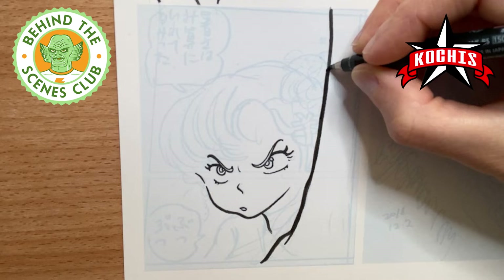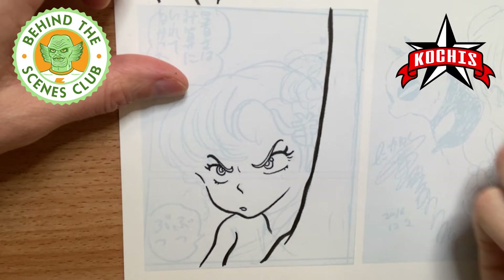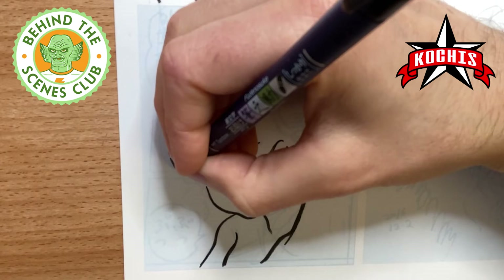I figured, who better to learn from but one of my favorite artists. A lot of these drawings I've been doing lately have been pretty rough. This one's a little bit more fleshed out, so I just wanted to try to honor what was there, but put my spin on it and just sort of experiment and see what happens.